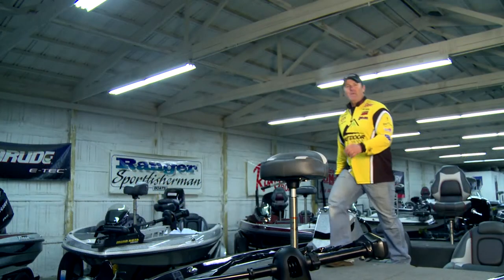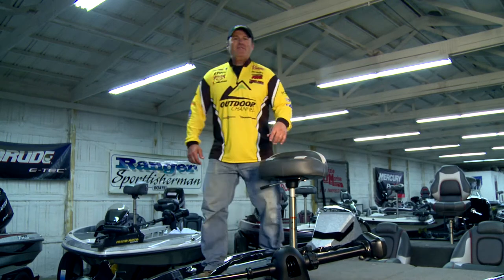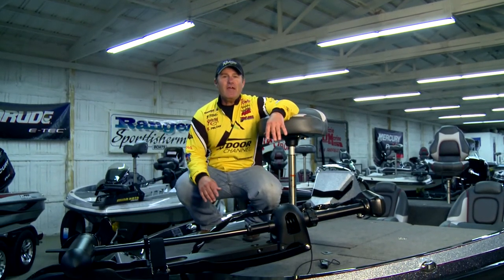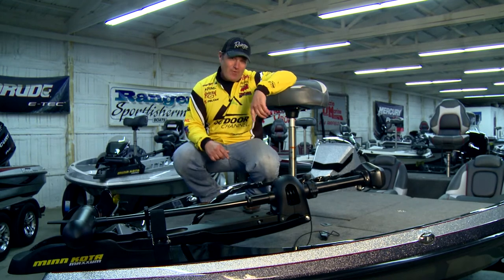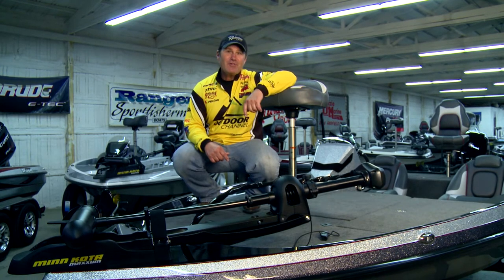Another feature I love about the Z185 is the fact that it has a padded front deck, just like in the Z500 series. And if you spend as many days in the front of a bass boat as I do, you'd appreciate the comfort.